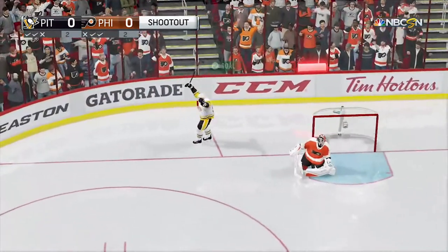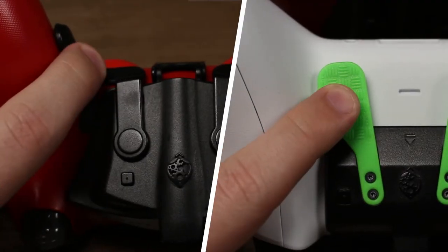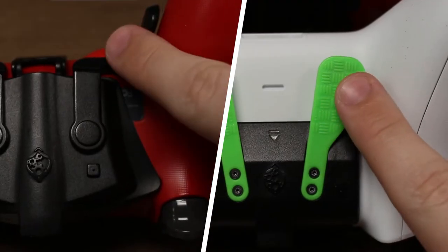If you wish to perform a slap shot, hold the left paddle. If you wish to perform a wrist shot, hold the right paddle.